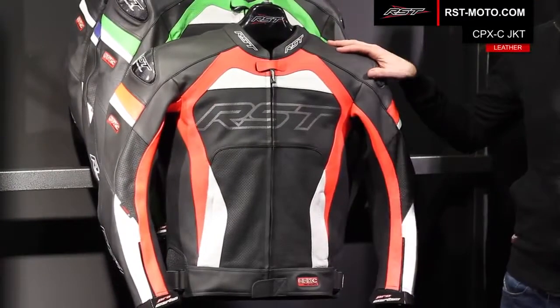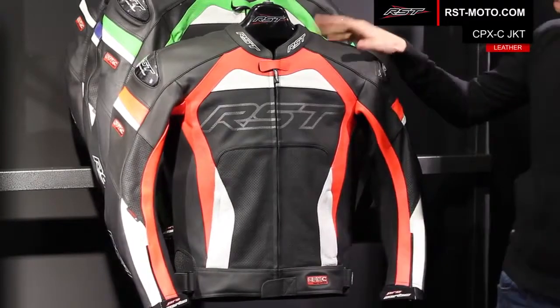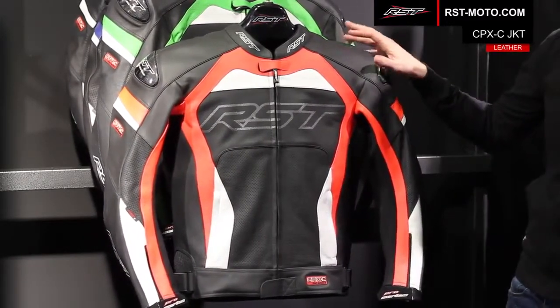The jacket is constructed from super soft 1.1 to 1.3mm full grain cowhide. We use double and triple stitch seams throughout using super strong bonded twisted nylon.